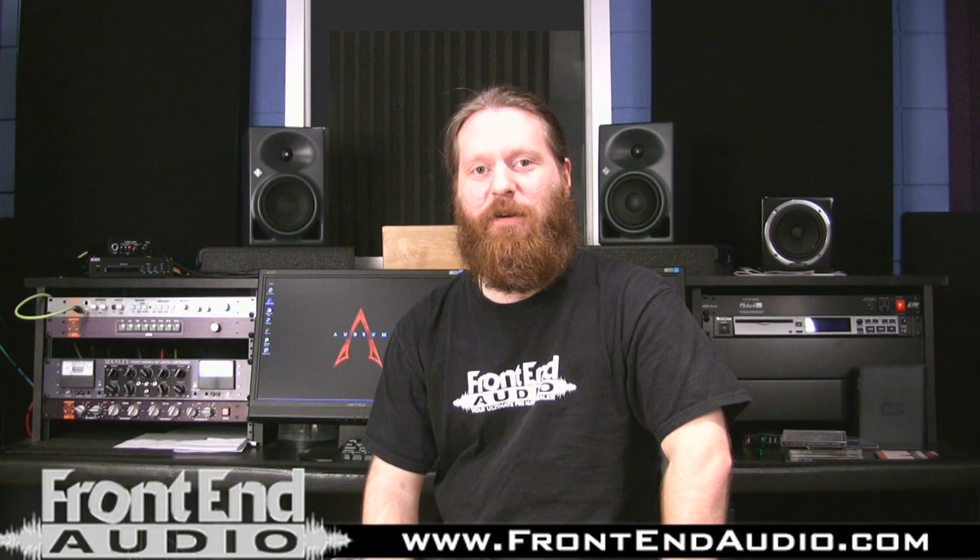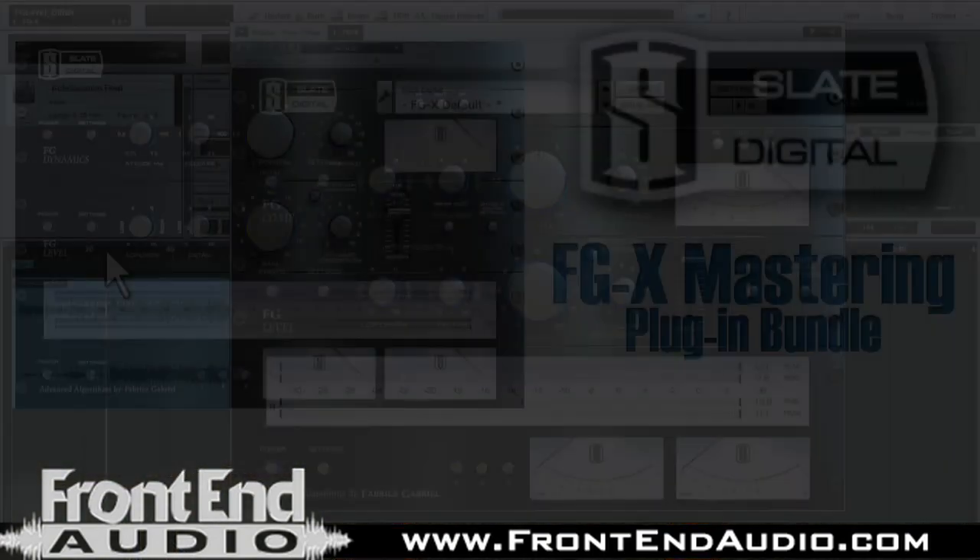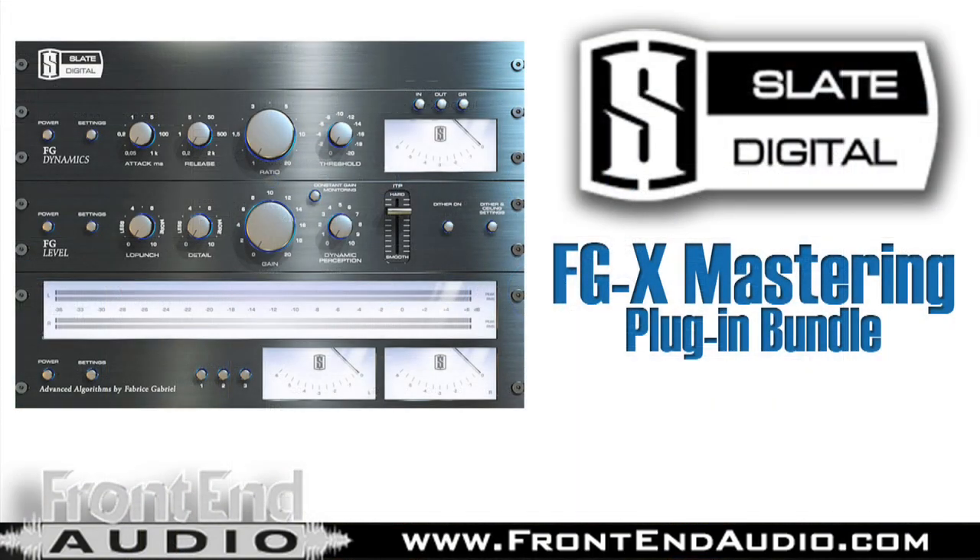Hi, this is Ryan with Frontend Audio, and thank you for checking out our featured software series. Today let's take a look at Slate Digital's FGX Mastering Software plug-in in action.